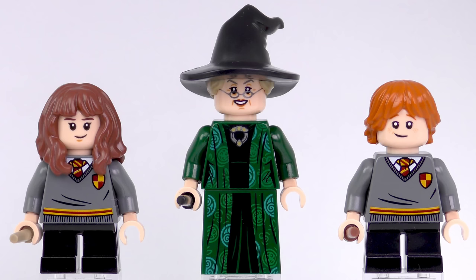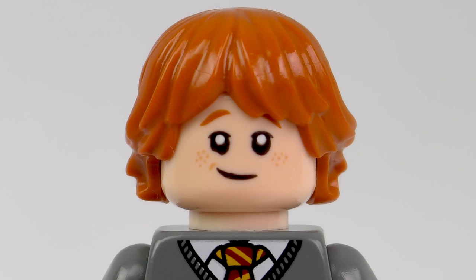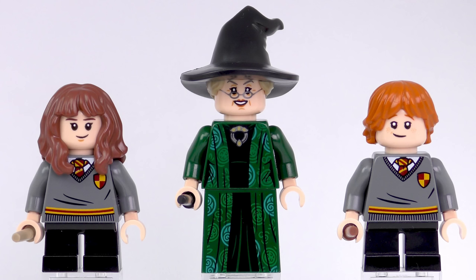The 241 piece part count does include three minifigures, and these are exclusive to this set. We've got HP 272 Hermione Granger, HP 273 Ron Weasley, and HP 274 Professor Minerva McGonagall. We'll come back to these stunning minifigures later in the video.